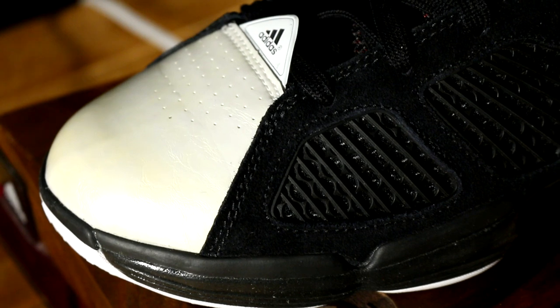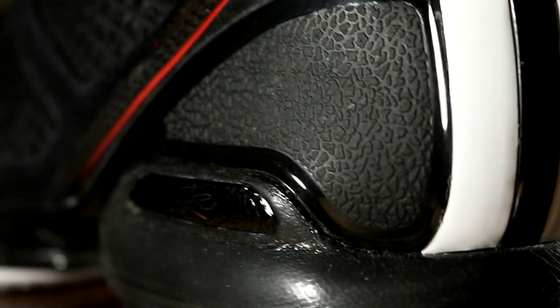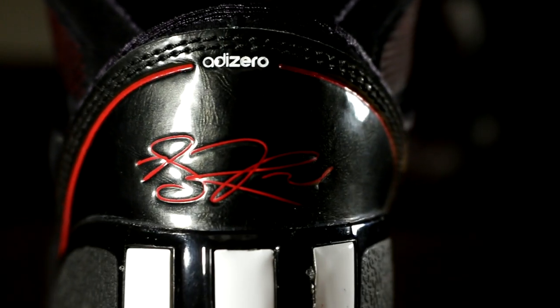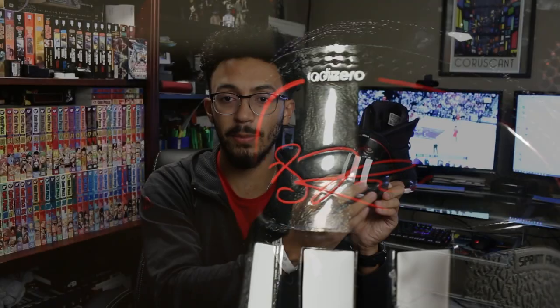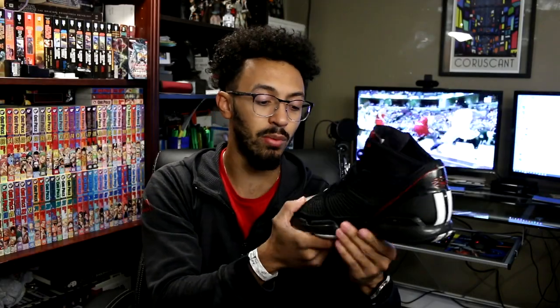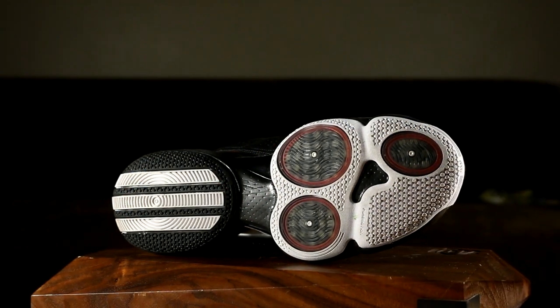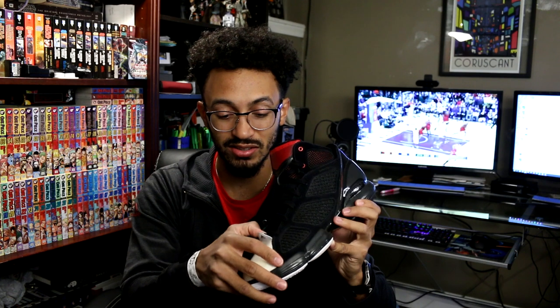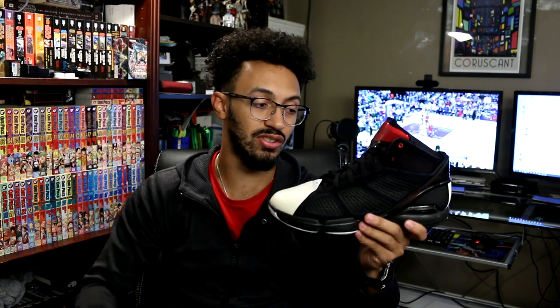This shoe is easily my grail. I love everything about it — from the Sprint Skin upper, which is mixed with suede, and the leather on the heel with the D-Rose signature. The Naughty Zero branding on it is dope. Three white stripes — the last thing you see is D-Rose blowing past you. That's dope. The white toe is super clean, and I love the tongue here as well. I never thought I'd be able to find one in such good condition. When these popped up on eBay and you were selling them, I was like, man, this is a great day. It's awesome to have this shoe, I just love it.